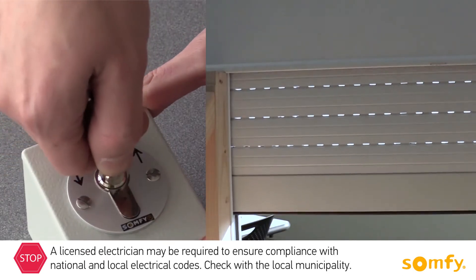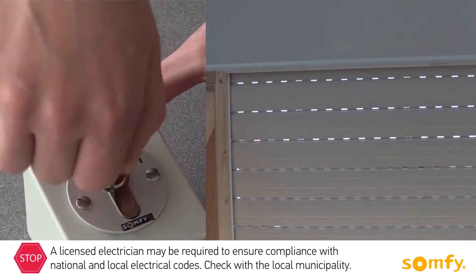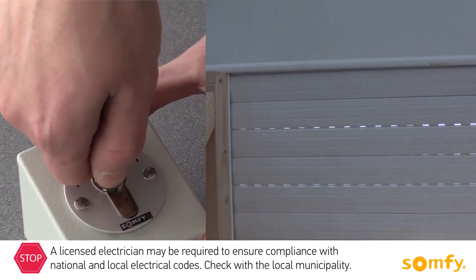Operating the shutter using the outdoor key switch is simple. Put the key in the lock and turn towards the arrows — up or down.